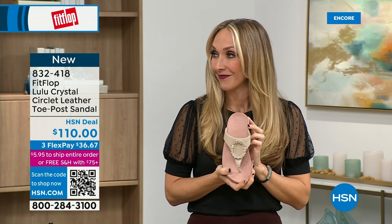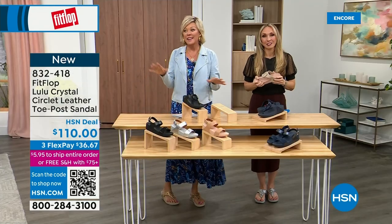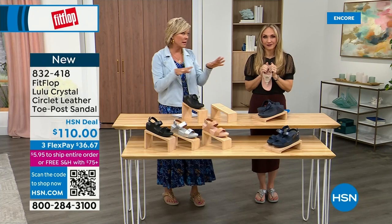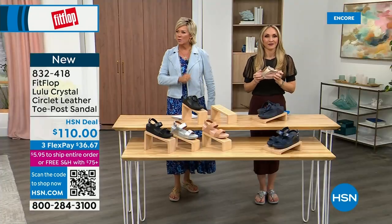If you even just search FitFlop, you're going to see all of that. This brand is the OG when it comes to having that kind of acceptance from such an important organization for overall foot health, therefore overall body health. Our feet — we take so much for granted. We expect them to just truck us around every day, all day. Starting to feel it though — I just turned 40 in September. As soon as that clock struck 40, I was like, what is happening? Because you abuse your feet for so many years.